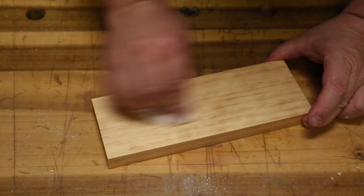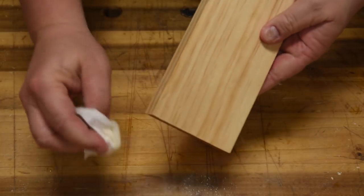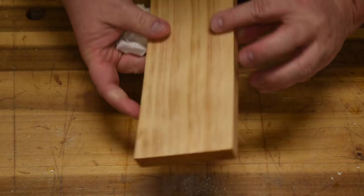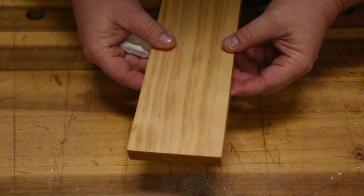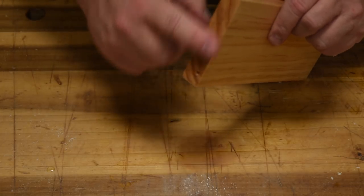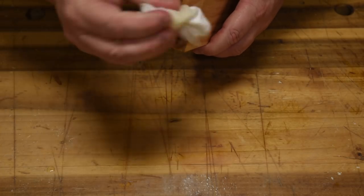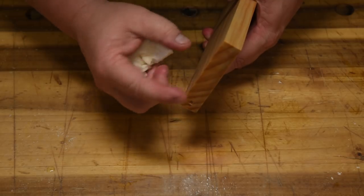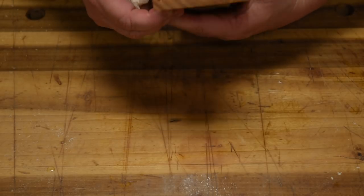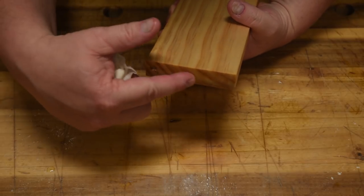Now wipe it all down. And I want you to notice — see the color difference? That is quite a bit darker. And yet this side, it's not as dark. Which side do you think I sanded to a higher grit? Those extra grooves actually absorb more oil, whereas when you sand to a higher grit, there's less abrasion there, less fibers sticking up for the oil to grab onto. So you can get the end grain a little bit closer to the color of the long grain by simply sanding it to a higher grit.